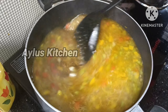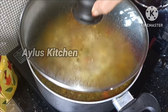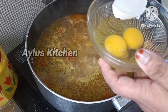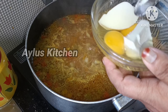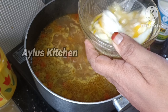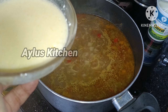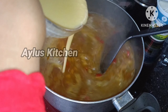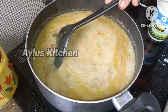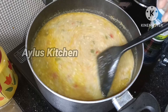Add about 80g of sesame. We are going to add 2 tablespoons of sesame in this bowl. Add 1 spoonful of sesame. This is the creamer.